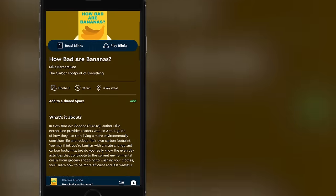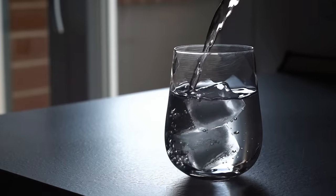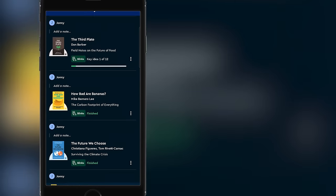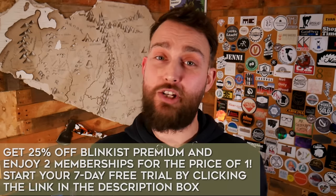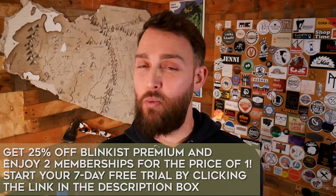The latest one we listened to was How Bad Are Bananas by Mike Berners-Lee, who essentially calculates the carbon footprint of pretty much everything. For example, did you know that the carbon footprint of a 500ml bottle of water is over a thousand times greater than that of tap water? They've also just launched a brand new feature, Blinkist Connect, which allows every premium user to share their account with someone else. You can start a seven-day free trial at Blinkist.com/brothersmake and get 25% off Blinkist Premium, with two memberships for the price of one via Blinkist Connect.